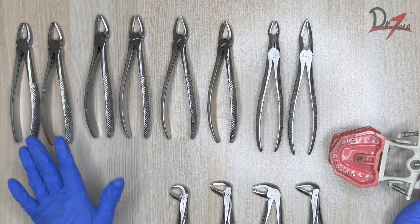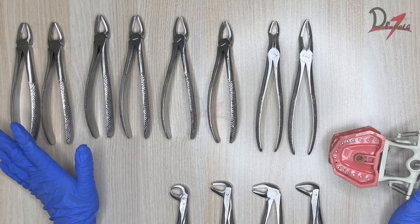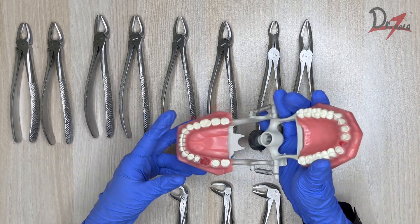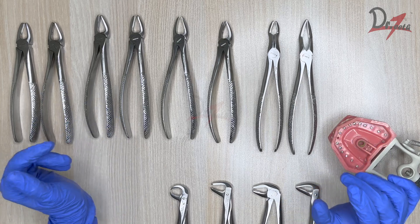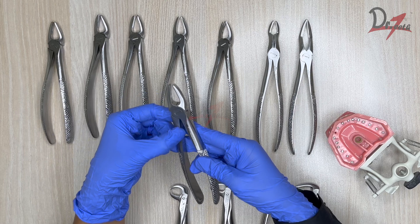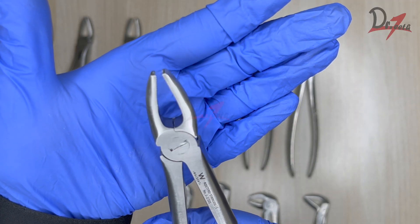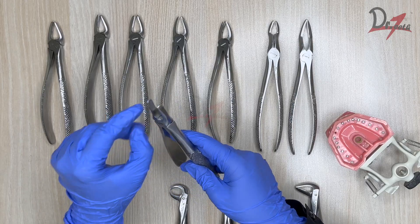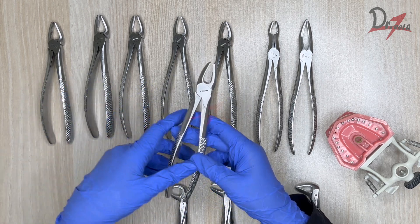Here are all the upper forceps and here are the lower forceps — you can see the basic design difference we discussed to differentiate upper from lower. We also have a typodont on which we will demonstrate how to extract teeth and what movements we make. If you look closely, Valdent has mentioned the numbering of each forcep and what tooth it is used for, but there is no need to remember these numbers — you can look at the design of the beaks to determine which is suitable for which extraction.